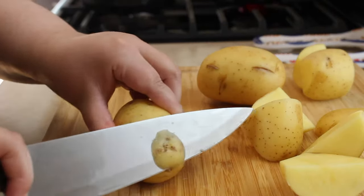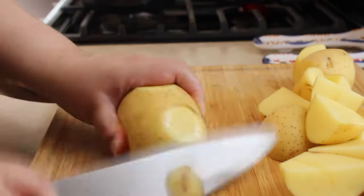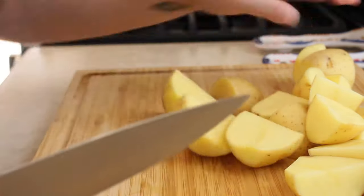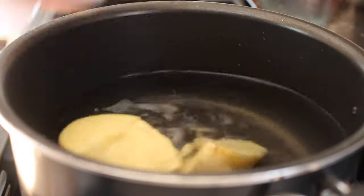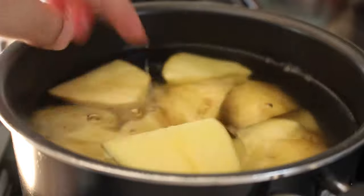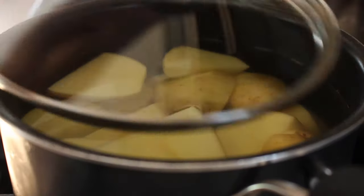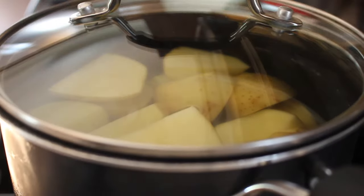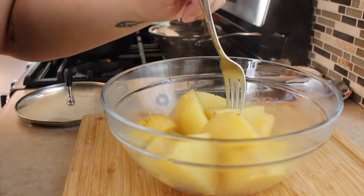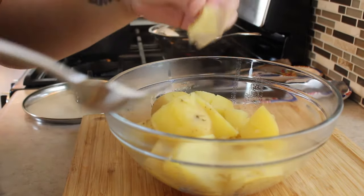I'm going to start with some Yukon gold potatoes, which are my favorite, but any potato will work just fine. I'm going to quarter them and cut off the little ugly parts. I'm using four potatoes and that's going to yield about two dozen tacos. You can peel them beforehand, but I'm going to peel them after cooking because I hate using the potato peeler. Throw them into a pot of cold or room temperature water — do not boil the water before adding your potatoes because they'll cook unevenly. Add a generous amount of salt and boil until done. You'll know they're ready when a fork goes in like butter.